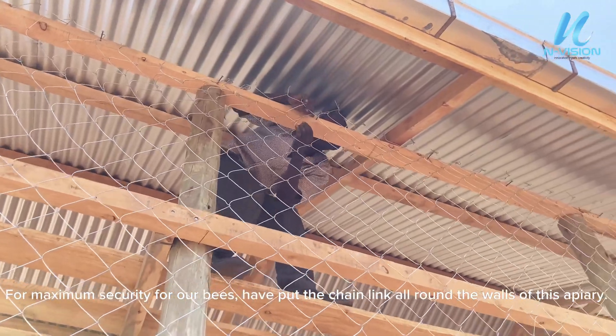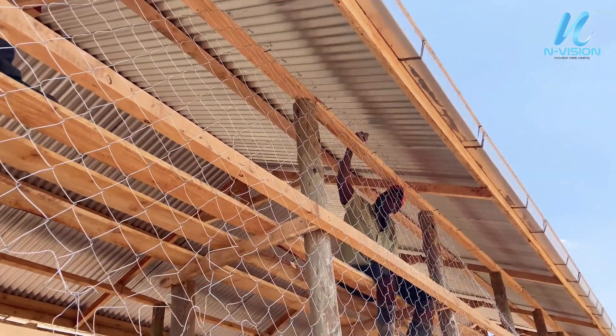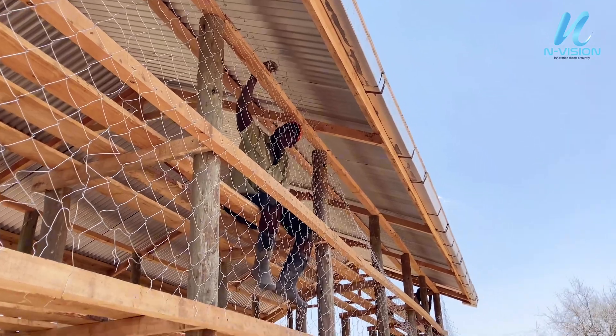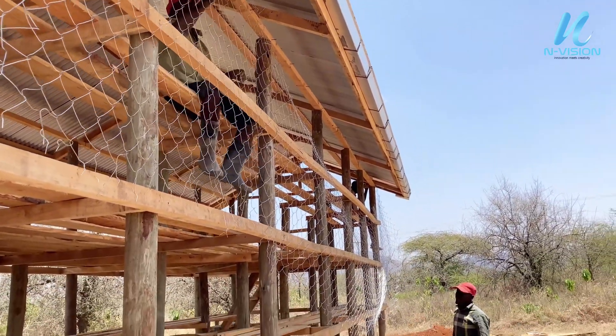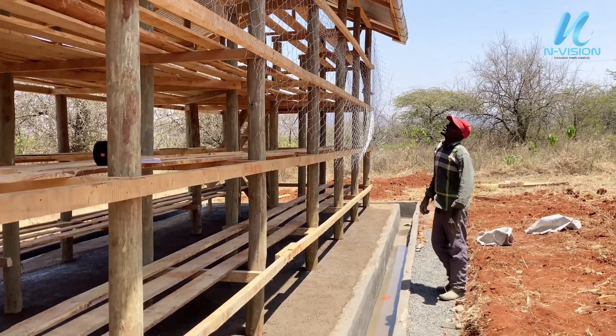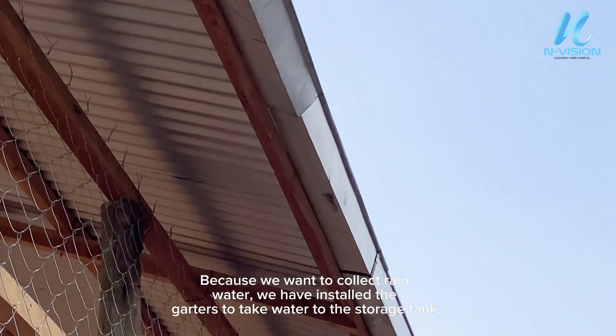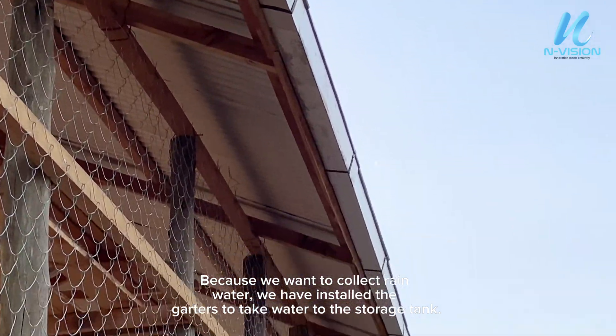For maximum security for our bees, we have put the chain link all around the walls of this apiary. Because we want to collect rainwater, we have installed the gutters to take water to the storage tank.